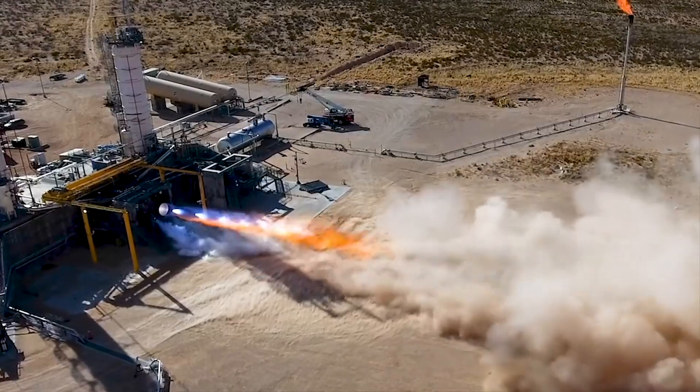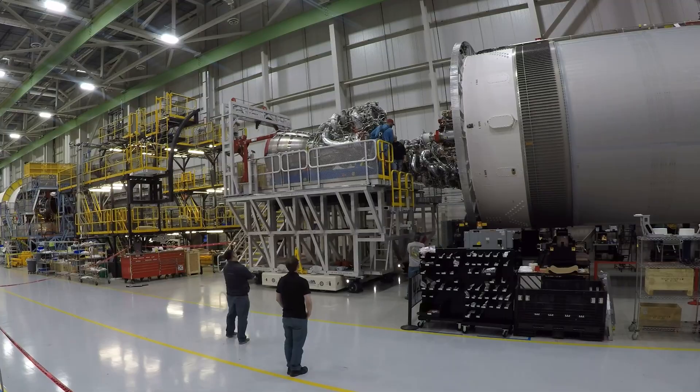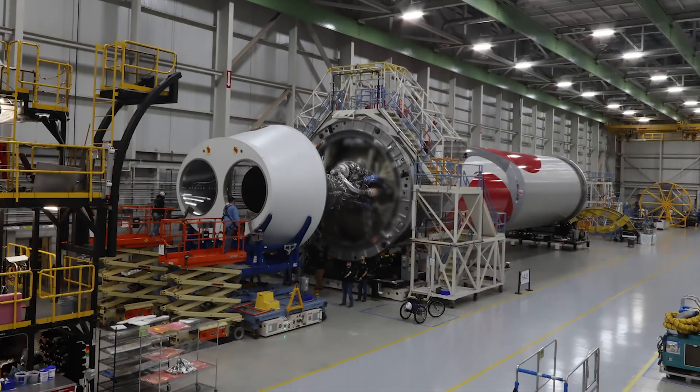Twin BE-4 engines are individually hot-fired prior to making their way to the factory. They are then mated to Vulcan's thrust structure and protected by a heat shield.